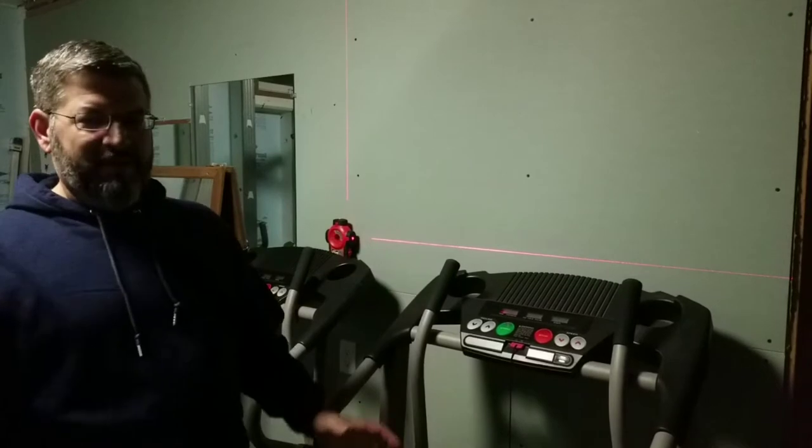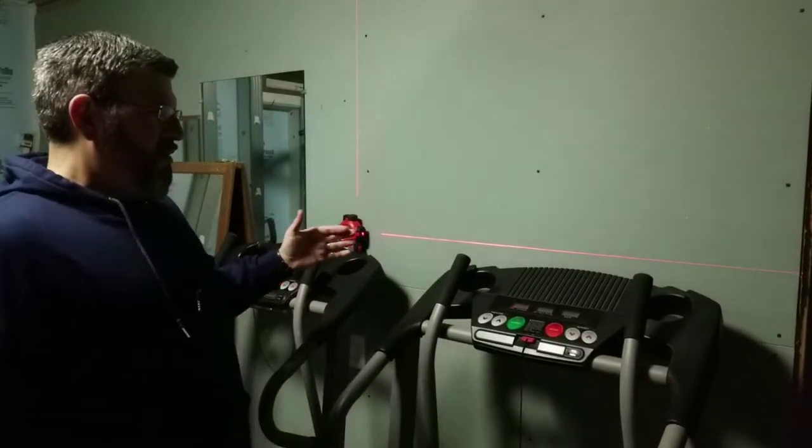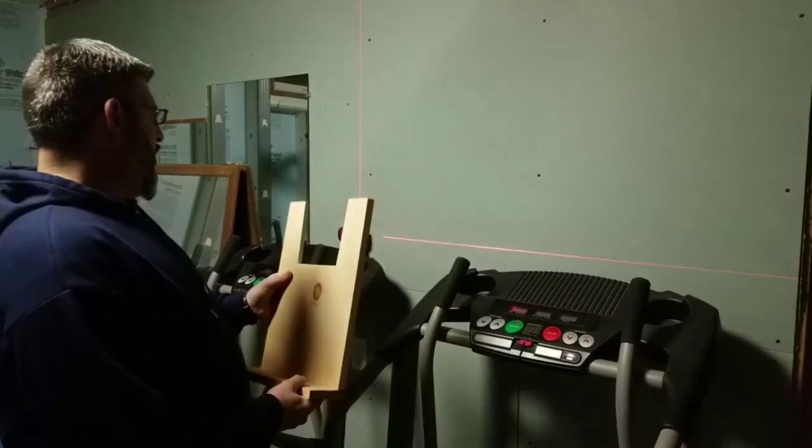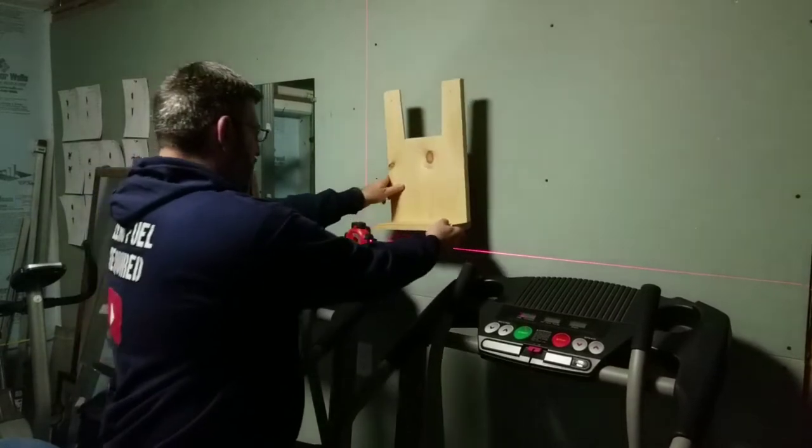I'm down here in my gym — it's not a huge gym, it's a work in progress. We put the treadmills close to the wall so we can fold them up and have room to walk around. Where I'm putting the TV is pretty much right here.